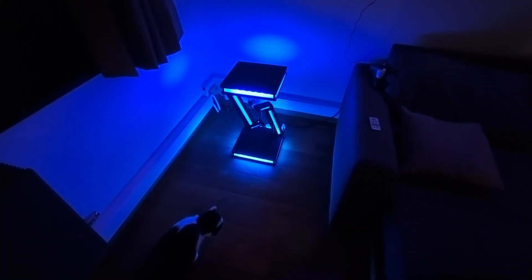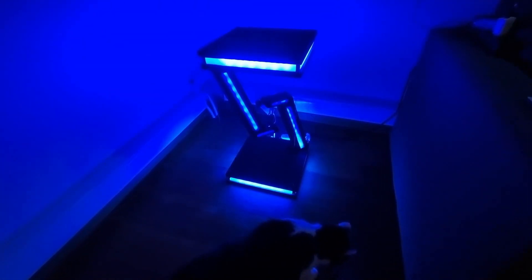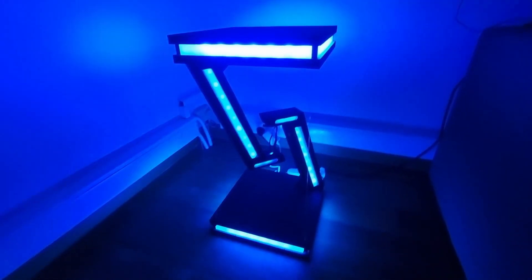What's up guys? We're back in another banger of a video. Today we've got something truly unique and mesmerizing for you — a DIY Tensegrity Table. Trust me, this is gonna blow your mind.